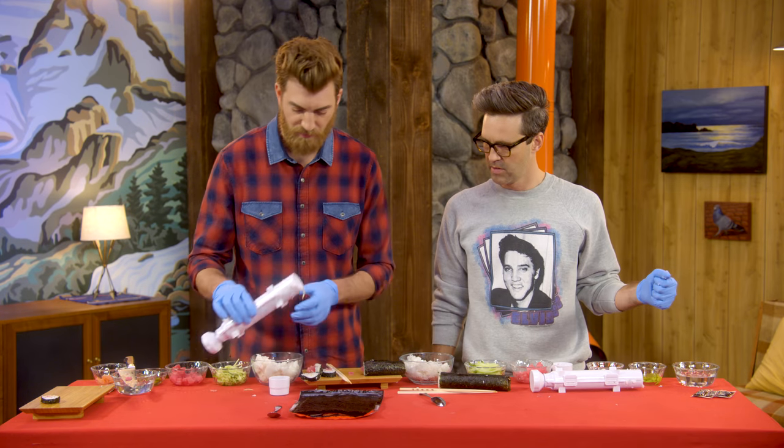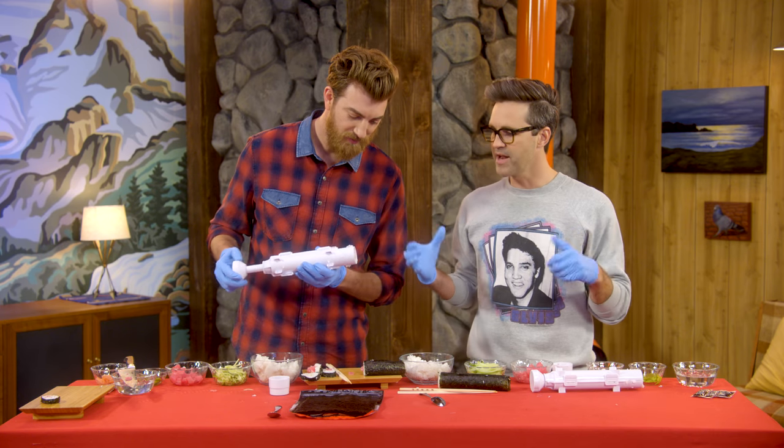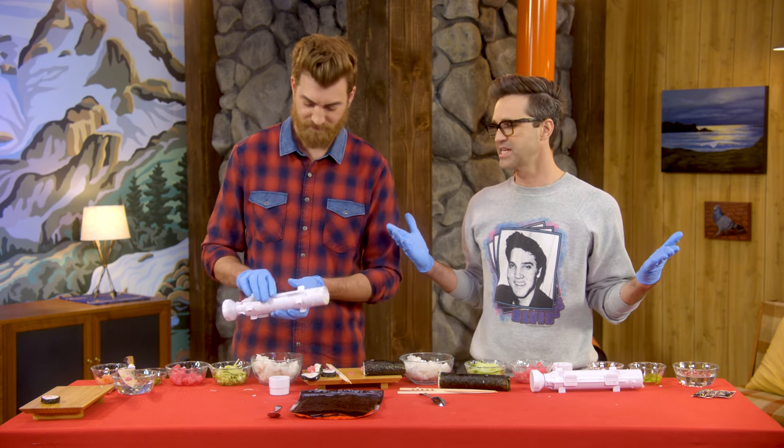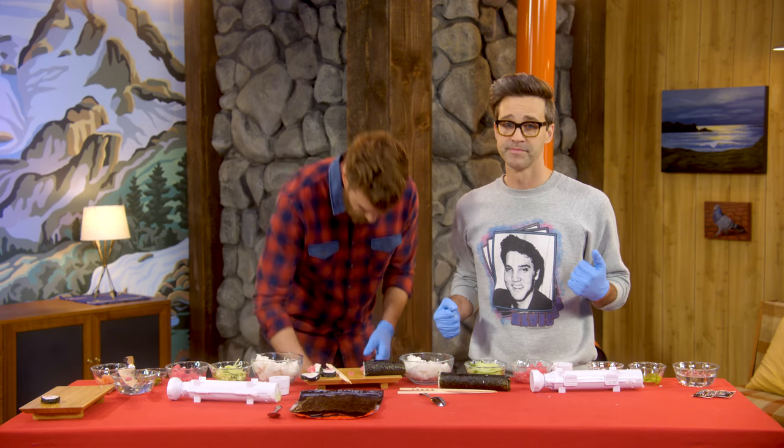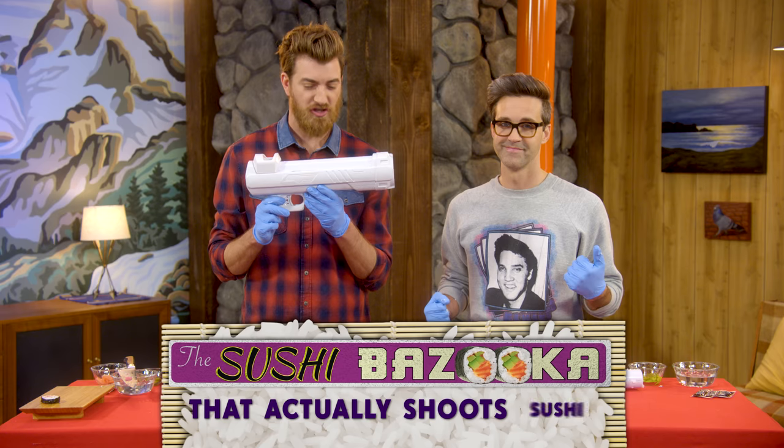Okay, here's the problem though. While we made sushi, this isn't a bazooka — it's a sushi pooper. That's right, nothing was turned into a projectile. Well, we're gonna remedy that, because we have developed the sushi bazooka that actually shoots sushi.